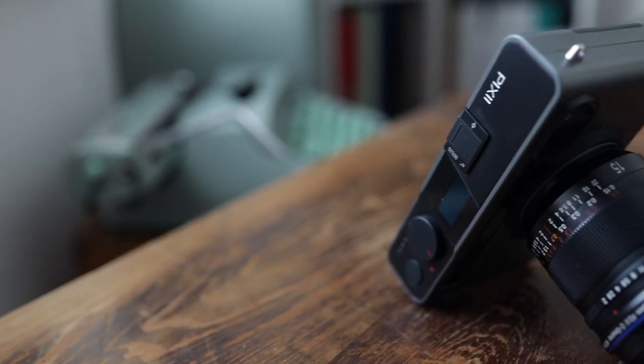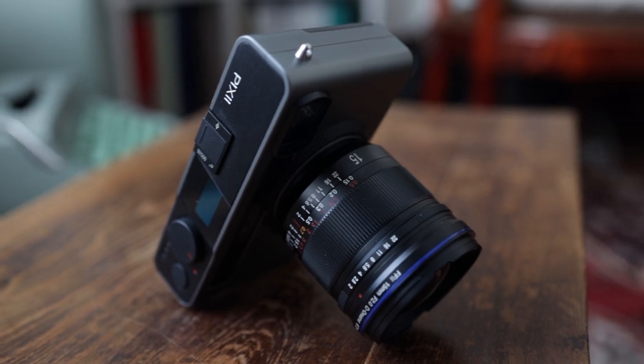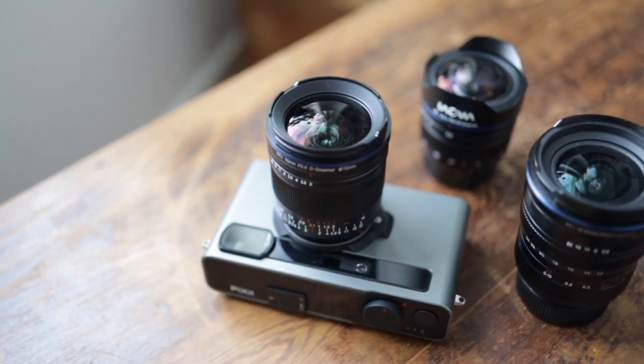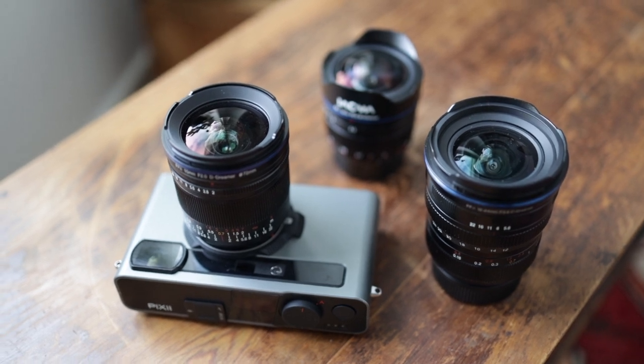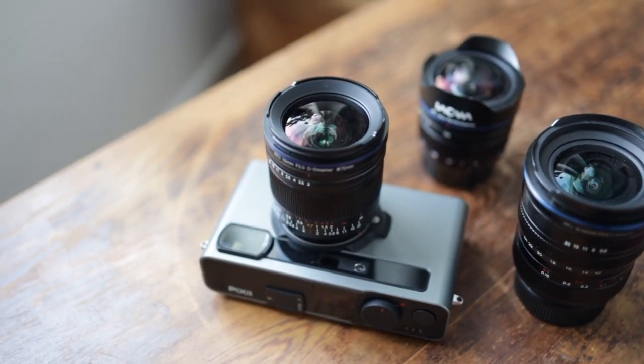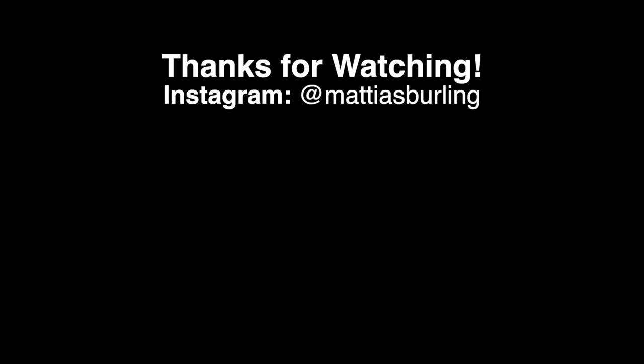That about does it. Like always, my lens reviews are short — I can only say if it works as advertised, the rest is up to you. You better judge image quality outside of YouTube anyway. Let us know your thoughts in the comment section. Until next time, goodbye!